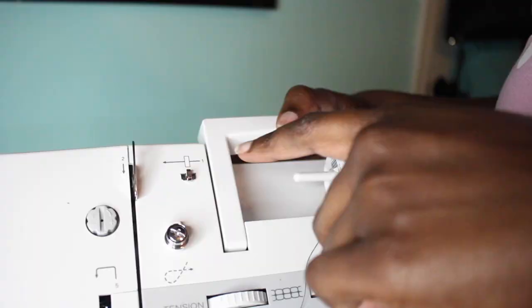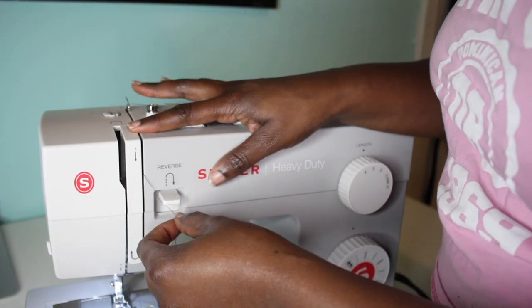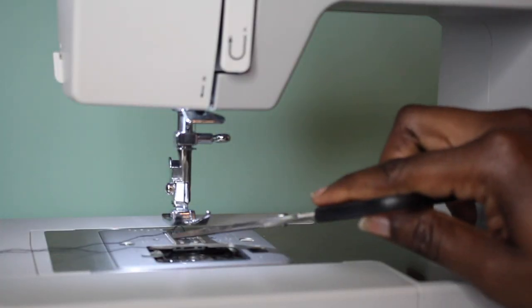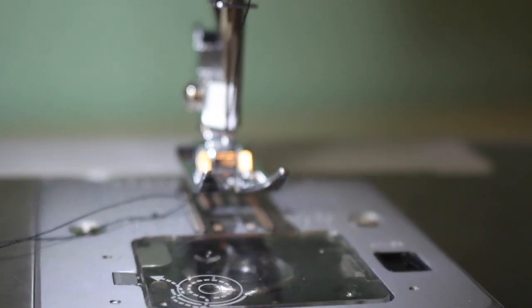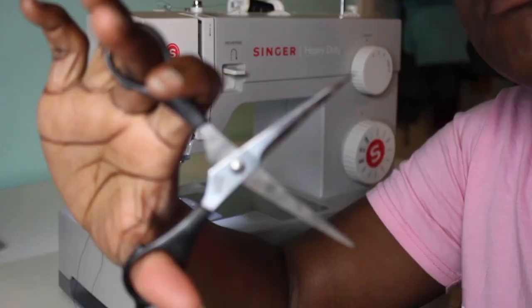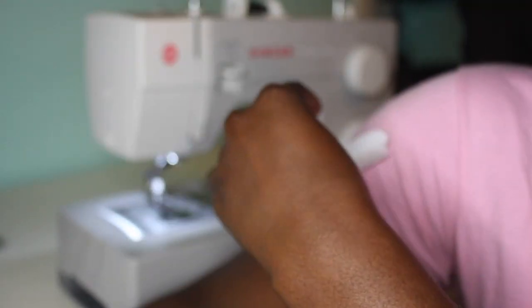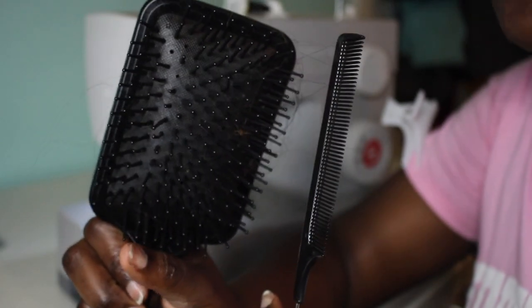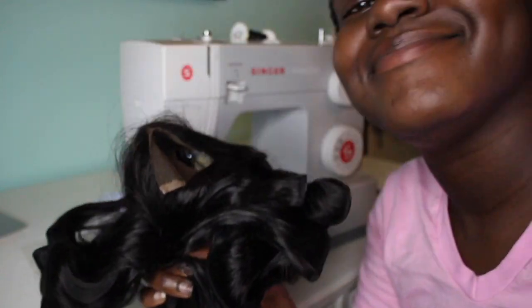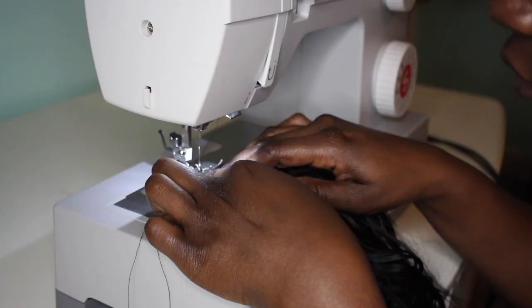So this is the thread I use — 100% polyester, and I think that's standard. I do have the Singer Heavy Duty sewing machine. I use my thread, some scissors, some clips — this is just what I have on standby — a brush and some combs just in case your bundles get tangled up, and obviously your bundles.